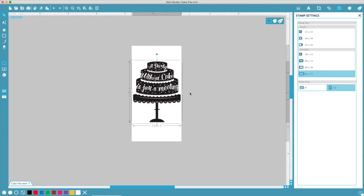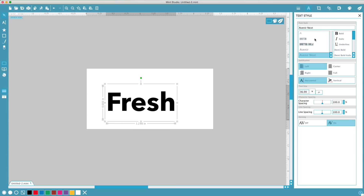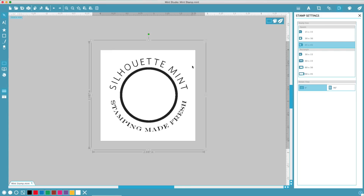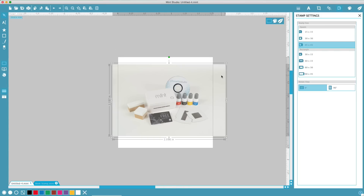Turn designs from Silhouette Design Store into stamps. Turn text into a stamp using any font from your computer. Create your own design from within Mint Studio, or import an image into Mint Studio.